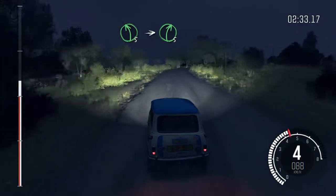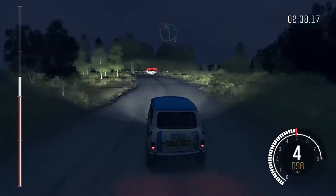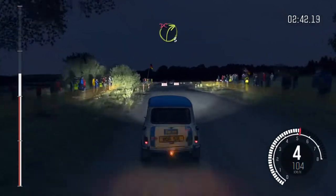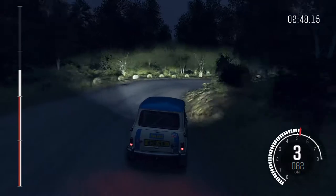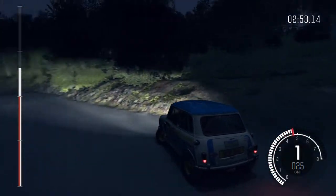60, pass junction, 80. Crest past junction, left 5, into right 5, over crest. Into caution, left 5, long, braking through gate. Turn right 3, don't cut. And right 5, tightens 4, through dip. Into left 4, don't cut, opens, long. 80.